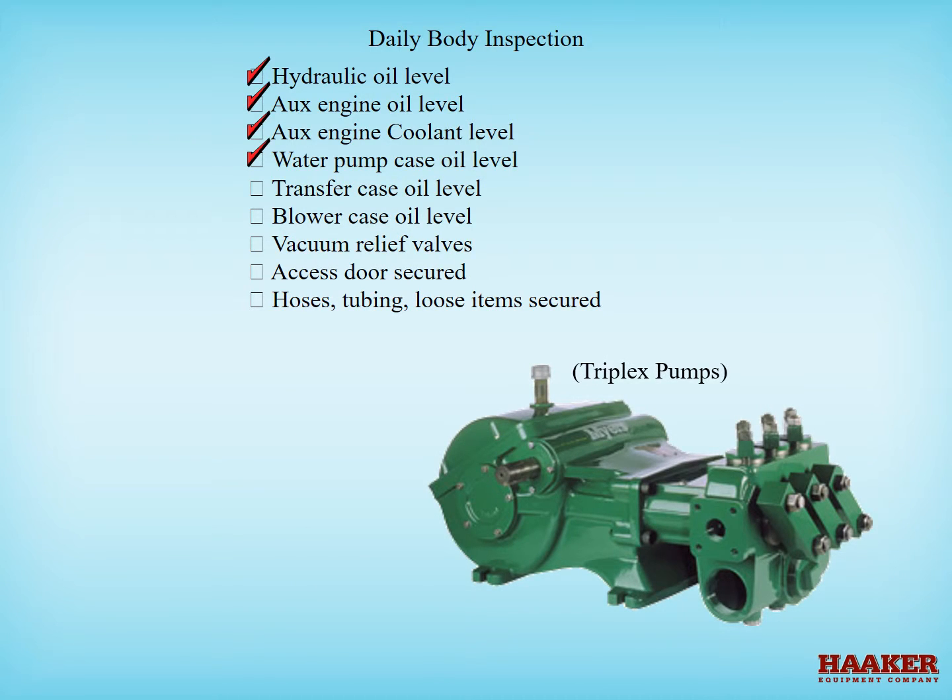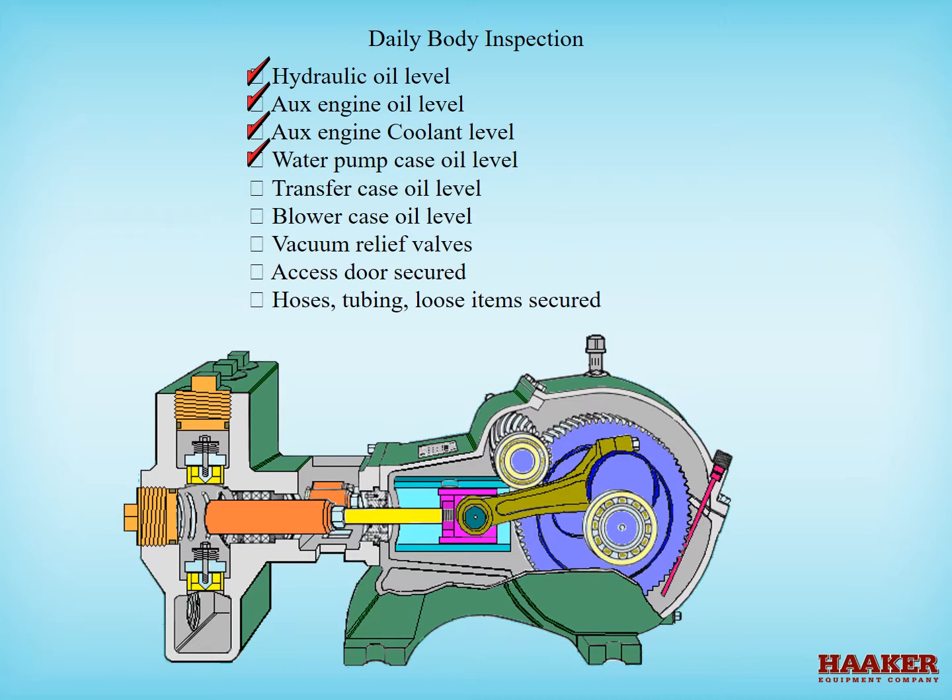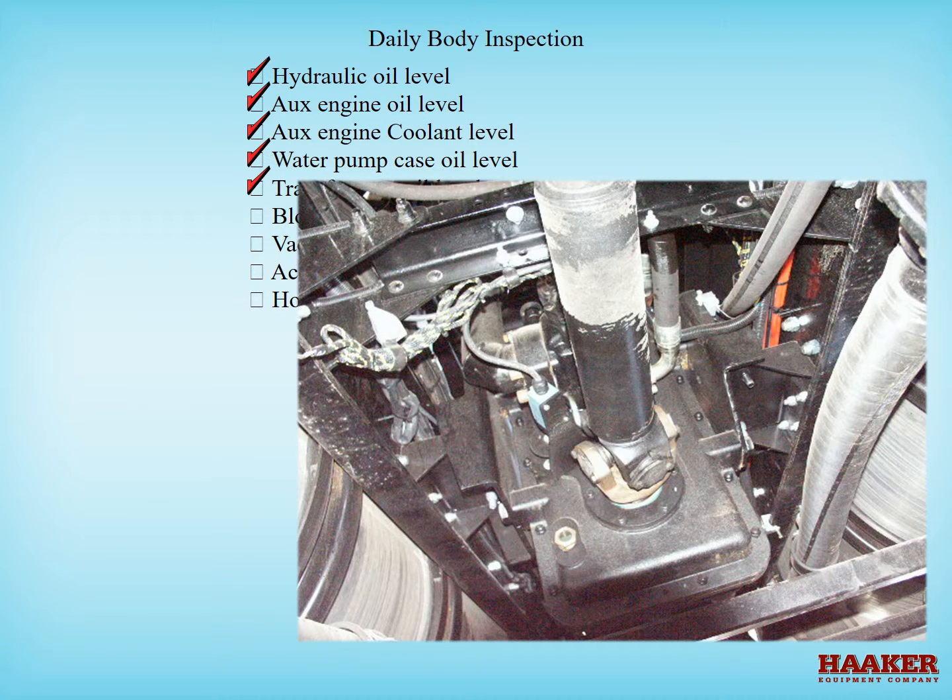Check the water pump crankcase oil level. Triplex pumps have a crankshaft like an engine has, and most models have a dipstick or sight glass to inspect the fluid levels. If the pump has brass parts, make sure you use an oil with no EP additives. A recommended oil for triplex pumps is an equivalent to Mobile Gear 630. For any transfer case or split shaft PTO, check the oil level via sight glass or oil level plug. Never overfill a gear case. Depending on the type of transfer gear case, the oil could be a heavy gear oil or an automatic transmission fluid.